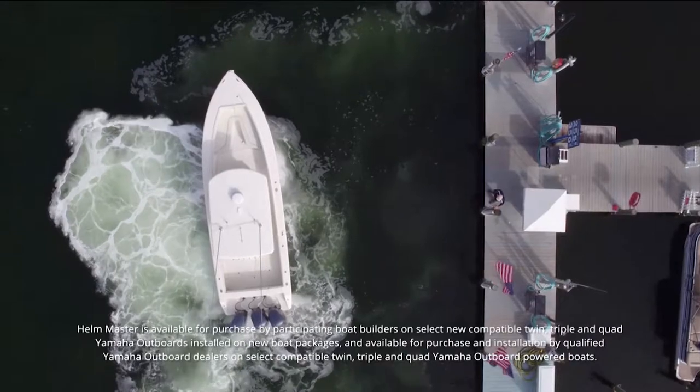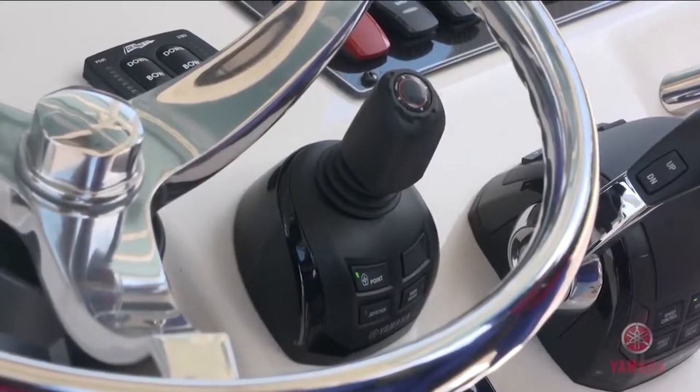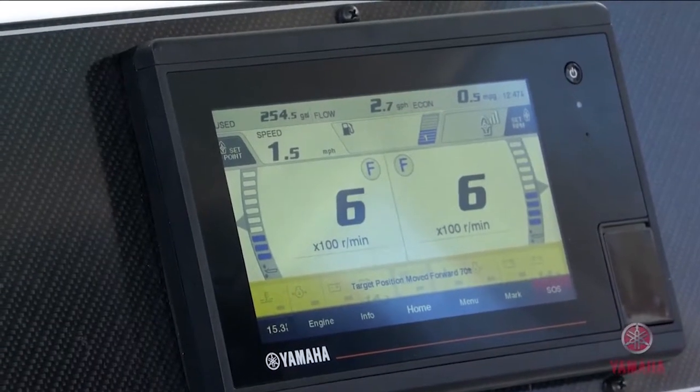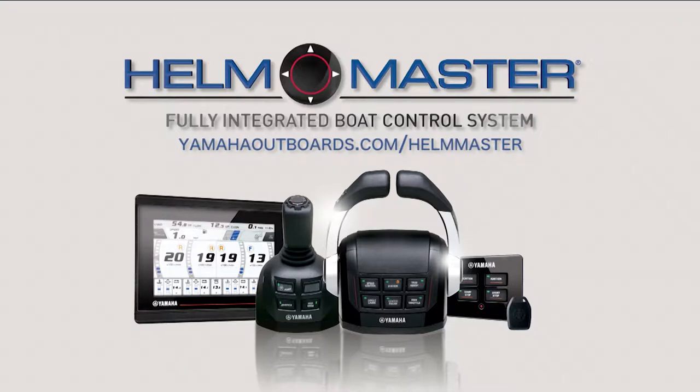For you guys that have Helmmaster, we now have the ability to have an upgrade kit. That upgrade kit can be installed, and you can find out more information by simply going to yamahaoutboards.com/Helmmaster.